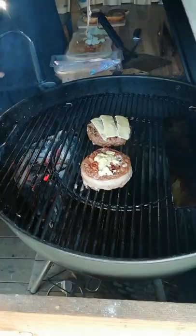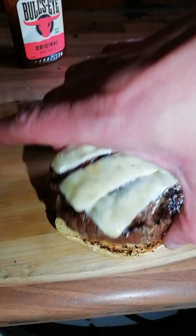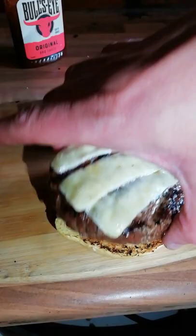Flip over for another 10 minutes, add your cheese, and once that's melted you can add some bacon. Then it's time to build: get your patty on, get your bacon on, a few onions on top, a bit of barbecue sauce, and you're done.